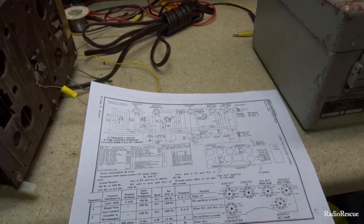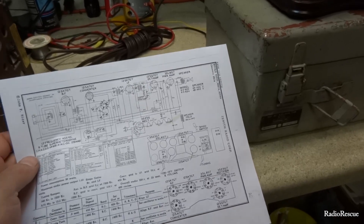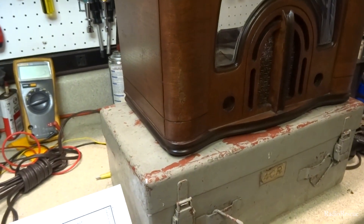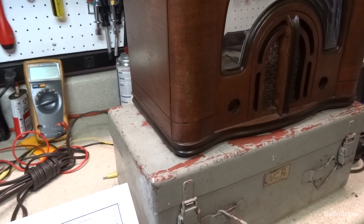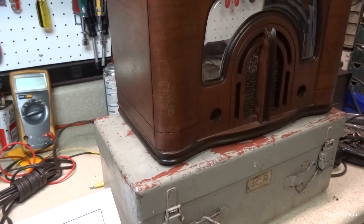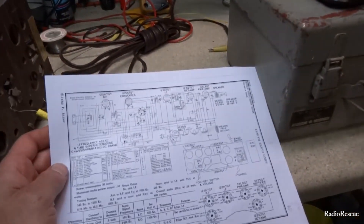It has a 35-volt rectifier and a 35-volt audio output tube. The tube lineup is: a 12SK7 for the RF stage, a 12SA7 as the converter, another 12SK7 as the IF, a 12SQ7 as the detector and first audio stage, a 35L6 audio output tube, and a 35Z5 rectifier tube.